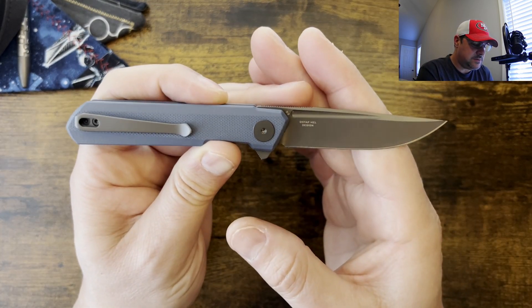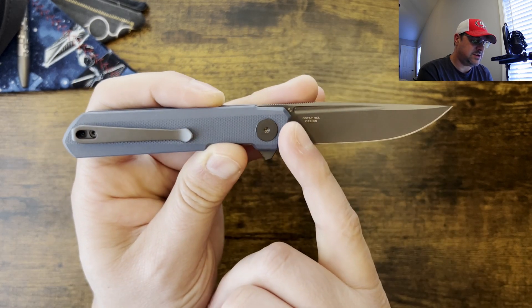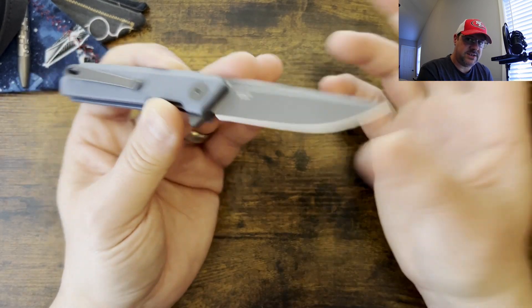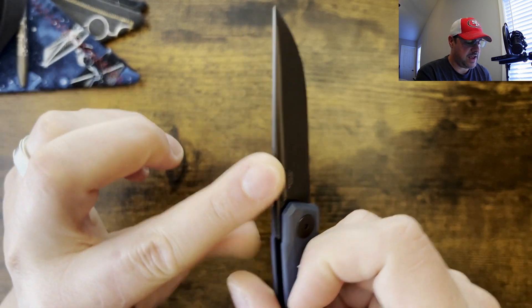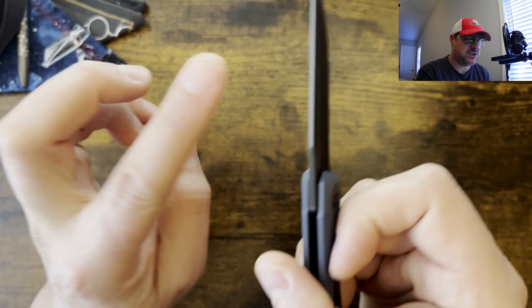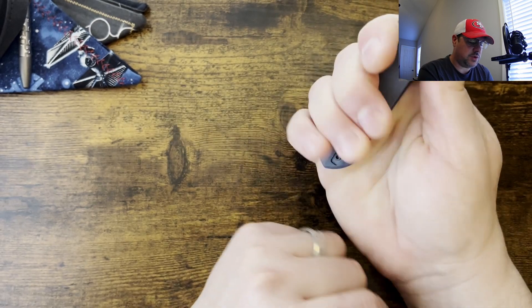This does have D2 steel. It is a coated blade, so that's going to cut down on corrosion. It's a very thin blade, nicely done. It has a nice flat top on it, no sharp edges — you can feel a little bit there but it's not super sharp. You've got jimping right here, so you do have some control over that.